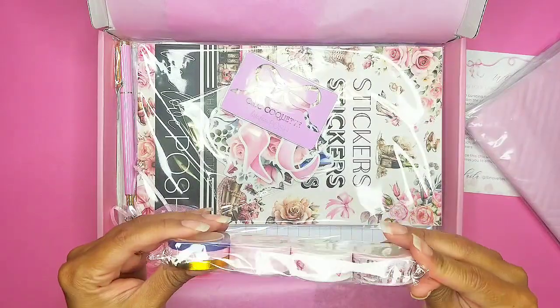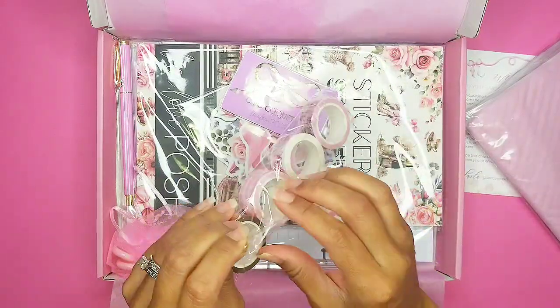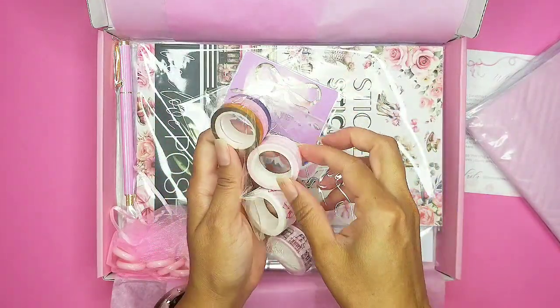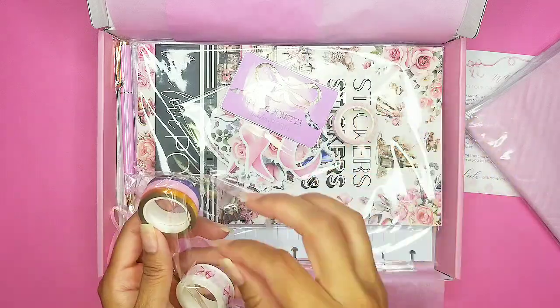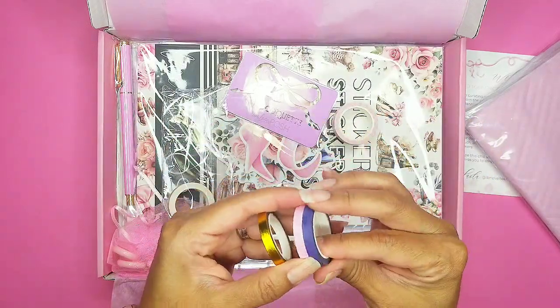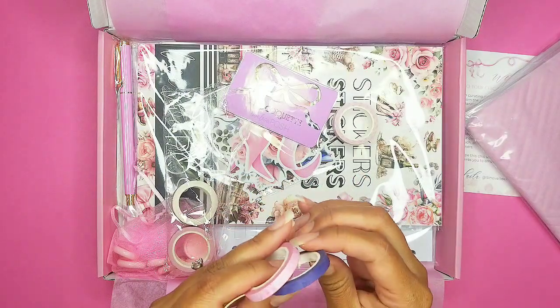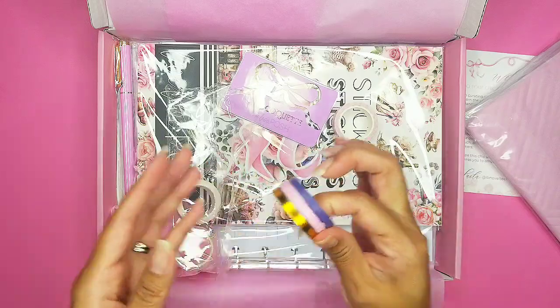I'm so excited about the washi tape! Let's open these up — oh yes, this was like the perfect baby pink gingham. And then we have three baby washi tapes: one in gold, one that's like a rose, and this pretty dark purple, almost blue.